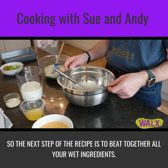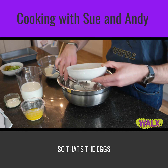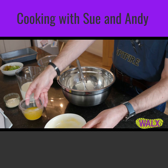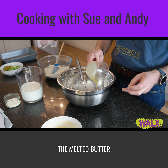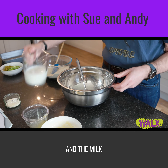The next step of the recipe is to basically beat together all your wet ingredients — so that's the eggs, melted butter, and the milk.